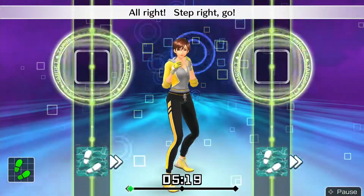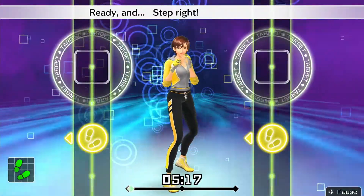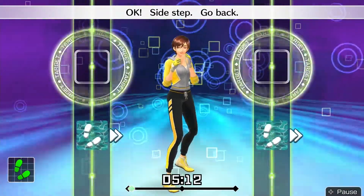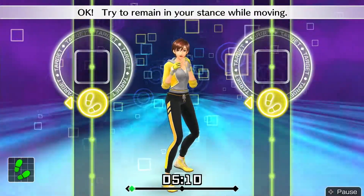Alright, step right — go! Ready and — step right. Back to the left. Okay, side step. Go back. Okay, try to remain in your stance while moving.